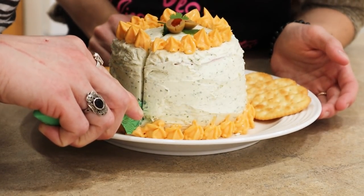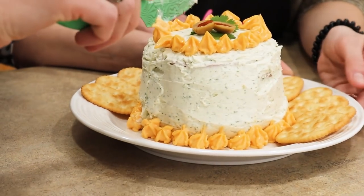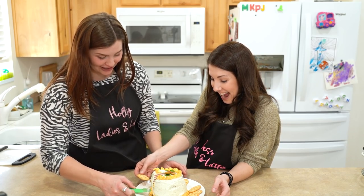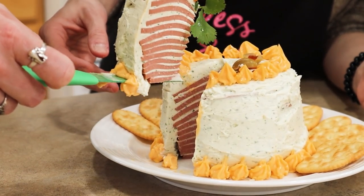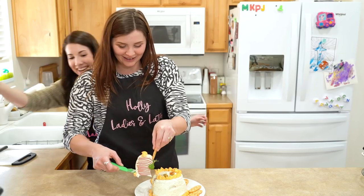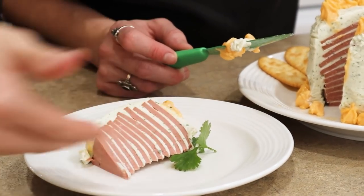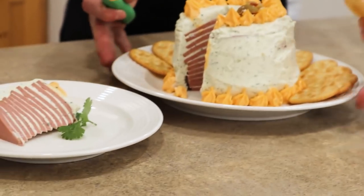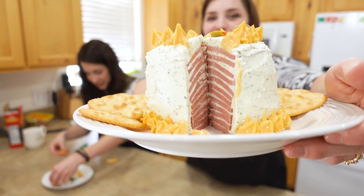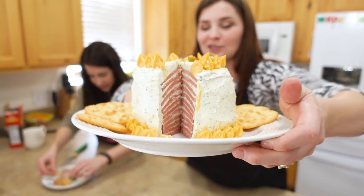Oh my gosh, does it look awesome on the inside? I can already see that it looks awesome. Let me get you a cracker ready — that thing is thick! Oh my gosh, let me get a plate! I was unprepared! You could even serve these with crackers on each plate. Check it out! That was fun to cut through — that was so satisfying. Extremely satisfying!